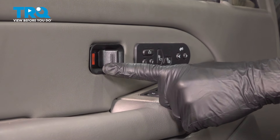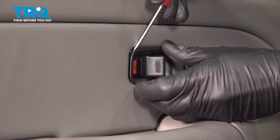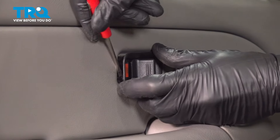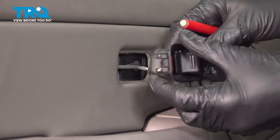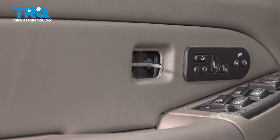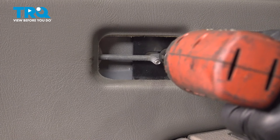Now we can move along to removing our door lock lever. Use a small screwdriver, get in between here, and pry it out of position. Give that a quick inspection and set it aside. Behind that area, you'll find a 7-millimeter headed bolt. Go ahead and remove it.